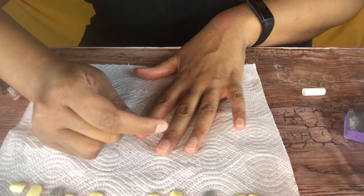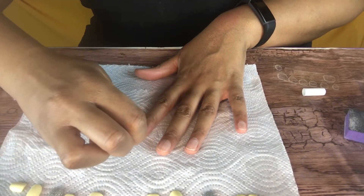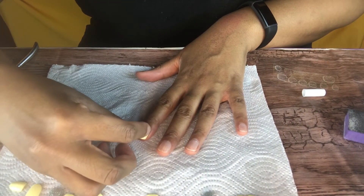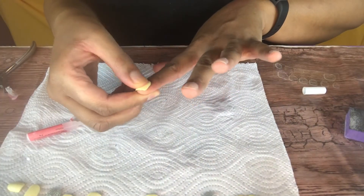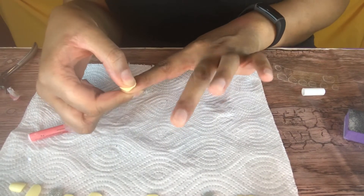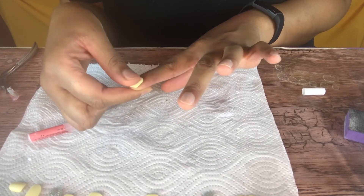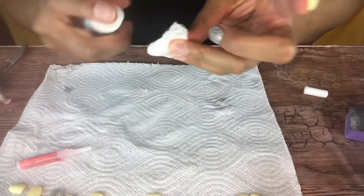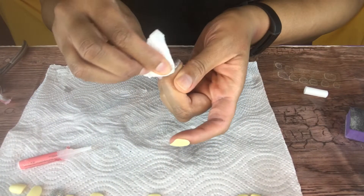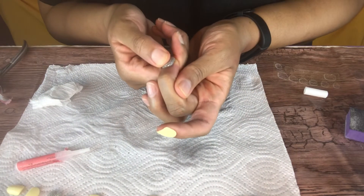Now I'm going in with my glue and putting that all over my nail. Make sure when you put your nails on you press and hold for a few seconds just to make sure it's on really good. Another quick tip: if you put too much glue on and it comes out around your cuticles, just put some alcohol on a paper towel and wipe around it. It helps you get that glue off and keep your nails dry.